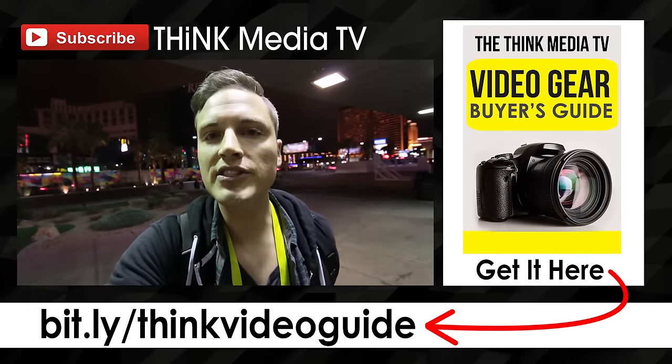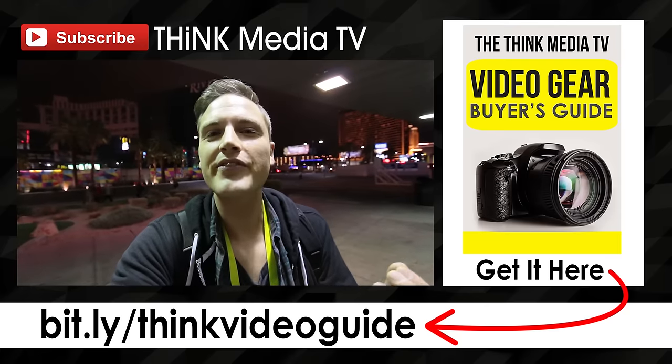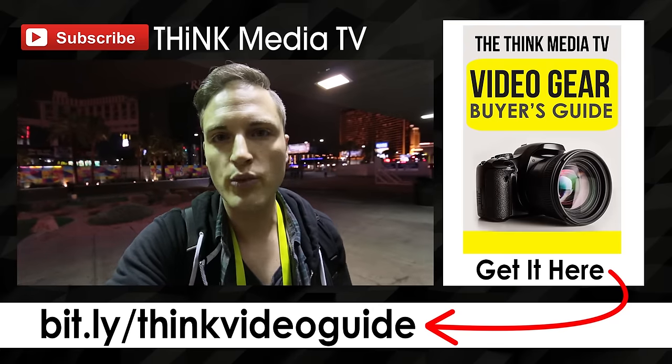Thanks so much for checking out this video. Definitely subscribe to Think Media TV for more videos just like this one. And hey, if you haven't downloaded the Think Media TV Video Gear Buyer's Guide for this year, it's out now — you can download it free. Link in the description, and I'll link it up on the YouTube card as well.